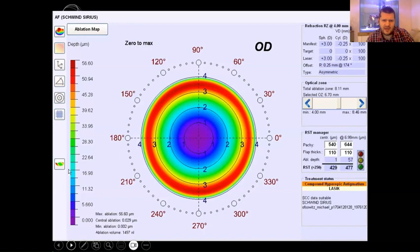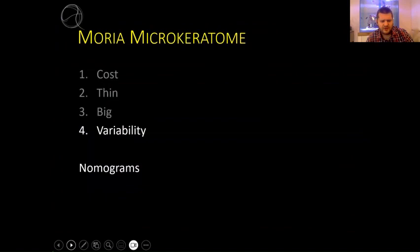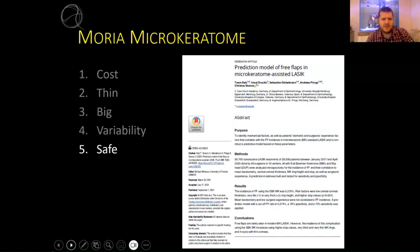You can also go quite big if you need to. I often do hyperopes - you can see quite a large hyperopic ablation. Note the size: 8.11 millimeters. Note where the red ring is here - that's exactly the same positioning, and you can see I've got ample space left on that more-than-eight millimeter ablation. I could have gone to a nine millimeter optical zone. I've got a lot of variability with the Moria microkeratome. I use three different nomograms. You can also adjust the speed and therefore adjust the depth. I had this publication from 2021.